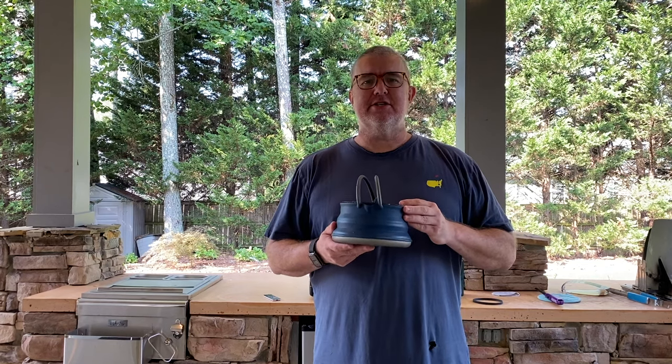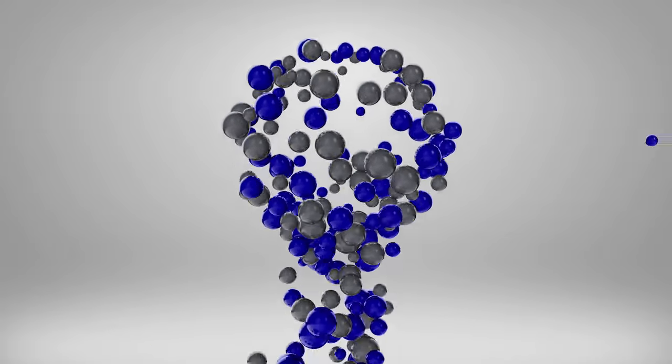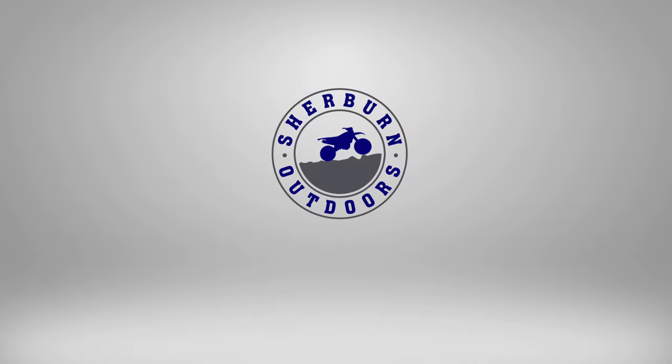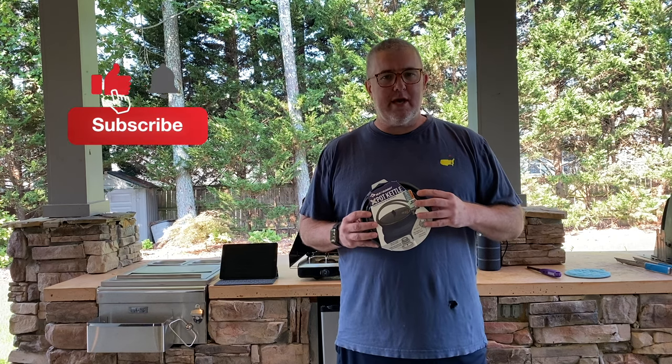Hey, in this video we'll be reviewing the Sea to Summit 2-Liter Collapsible Kettle. Let's get started! Hey YouTube, this is Robert from Sherbourne Outdoors. Today we're going to be discussing the Sea to Summit 2-Liter Collapsible Kettle.